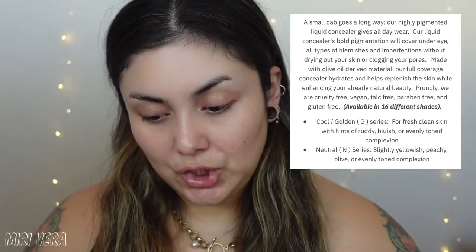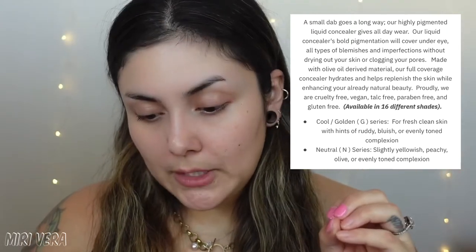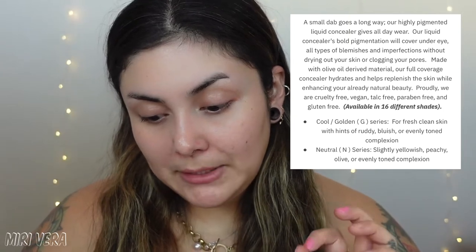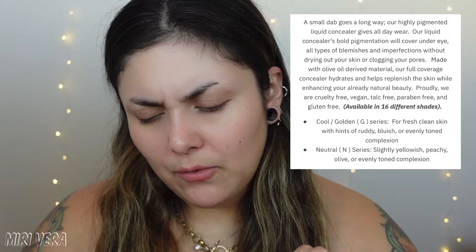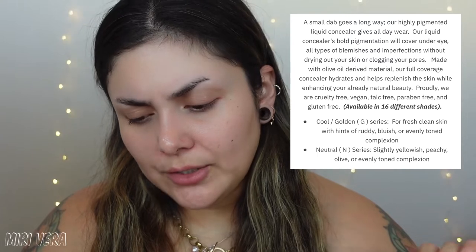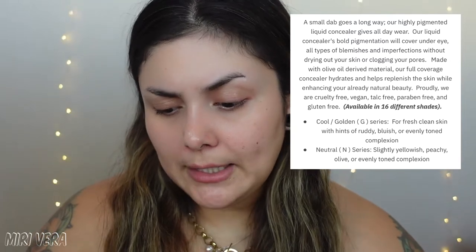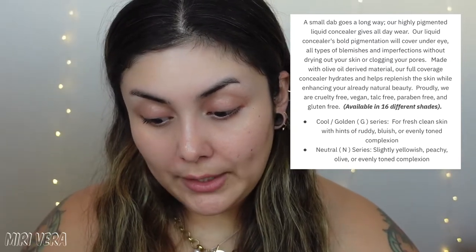The next one is the concealer — the Premier Liquid Concealer. The packaging looks the same. You get half an ounce, 24-month shelf life, and it retails for $29. It is available in 16 different shades in two series: golden undertones and neutral undertones. The description says a small dab goes a long way — it's highly pigmented, gives all-day wear, and covers under-eye, blemishes, and imperfections without drying out your skin or clogging pores. Made with olive oil-derived material.